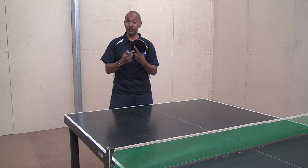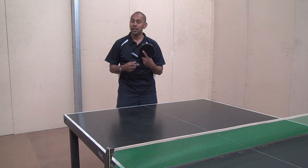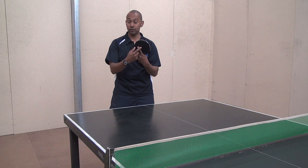So David started by having his finger all the way up here for his forehand stroke. This locks your wrist on the forehand and it's obviously not so good on the backhand because it's covering up a piece of the rubber.